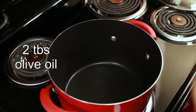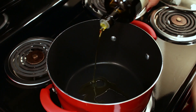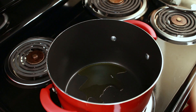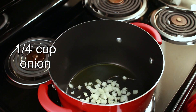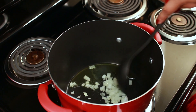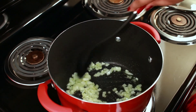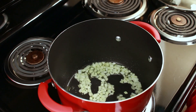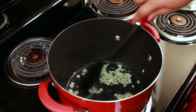To my pot set over medium heat, I'm going to add 2 tablespoons of olive oil. I'm going to let that heat up and then add a quarter cup of chopped onion. Give that a stir and let it cook for about 2 minutes or until the onions are translucent, and then I'm going to add some garlic. The reason I don't add the garlic right away is because the garlic will burn really quickly and I don't want that to happen.